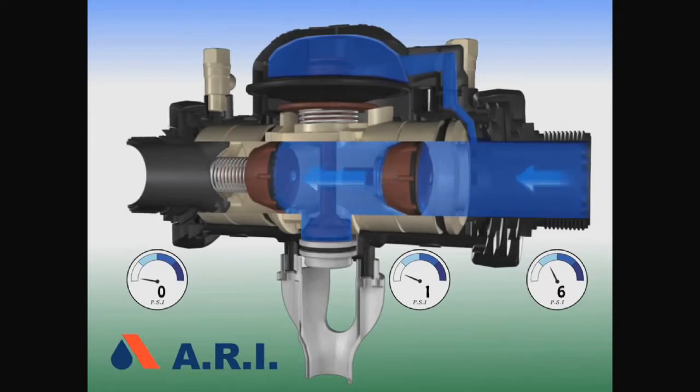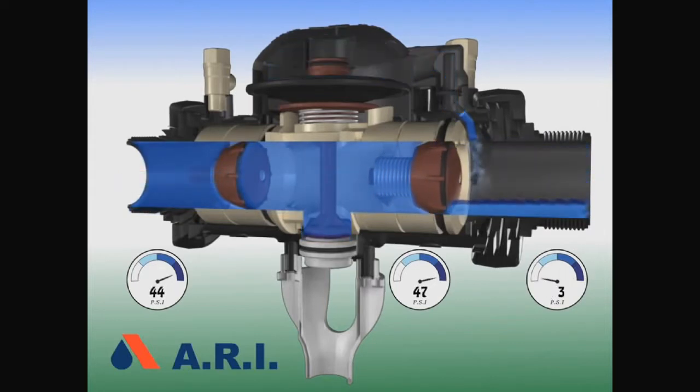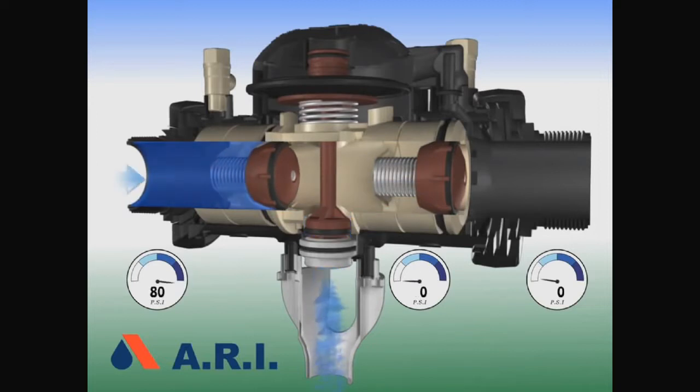After the zone is filled, the second check opens. The gauges show the differences in pressure. When we close the inlet shutoff valve, the first check valve closes, the second check valve closes, and no backflow gets through. The relief valve opens.